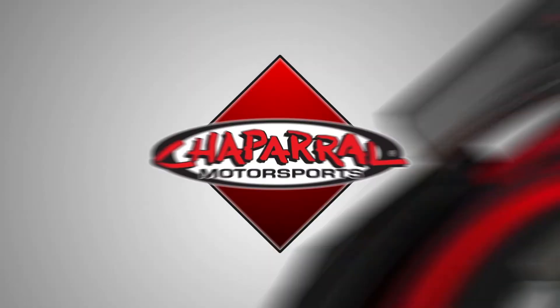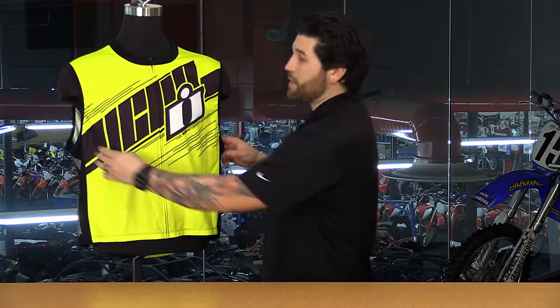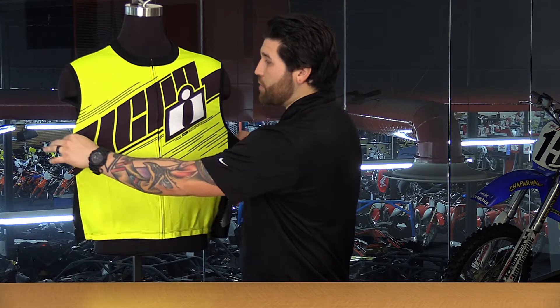Hey everyone, I'm Matt from Chaper Motorsports, and this is the new Icon Mil-Spec 2 vest. Icon has really simplified the Mil-Spec vest by going with just stretchy fabric, and that's all they've done here. They've taken away that thick fabric, all the pockets and zippers and everything like that, and they've given you exactly what you're looking for — what you need out of a Mil-Spec vest.